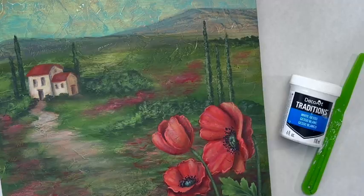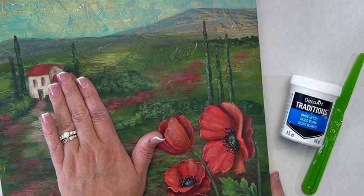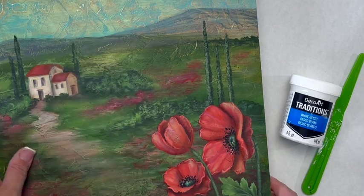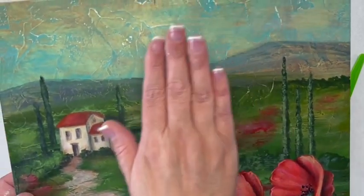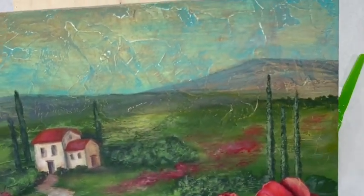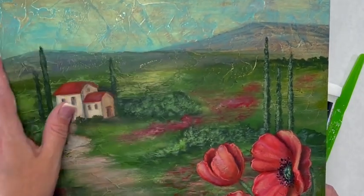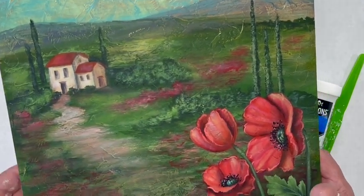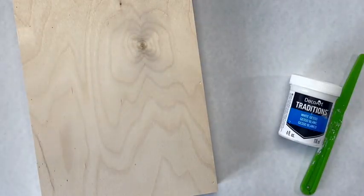Hi, Sandy McTeer here with another Craft Minute for DecoArt. Let me show you an easy way to create this gorgeous texture in the background on your surfaces before painting the piece. On this landscape, I use DecoArt gesso and a palette knife in a crisscross motion to get that wonderful dimensional texture in the background before painting my landscape with DecoArt Traditions. Let me show you how easy it is to apply it to your surface.